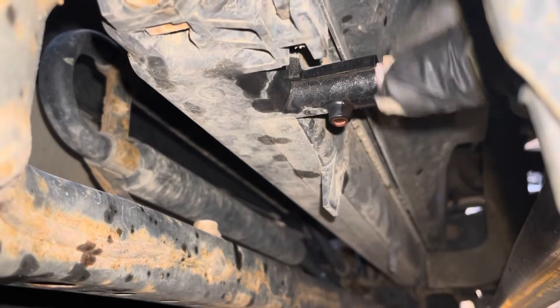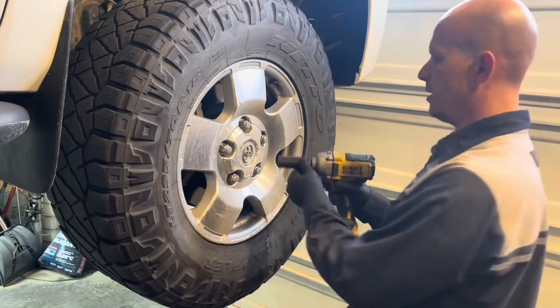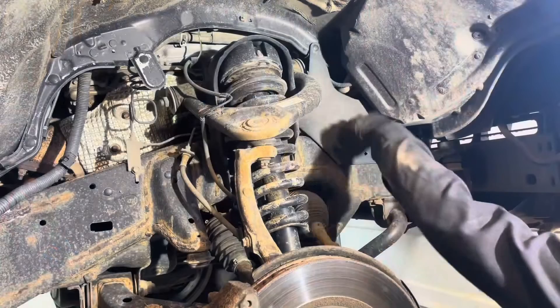Close the drain once the coolant stops flowing. Remove the front wheel with a 22mm socket. Remove the splash covers here.